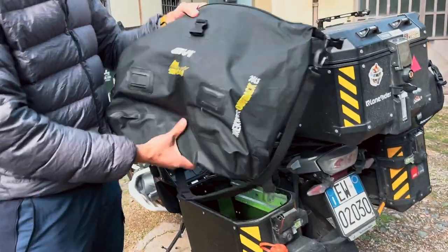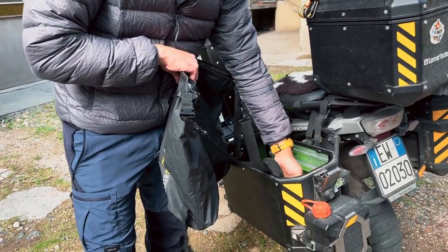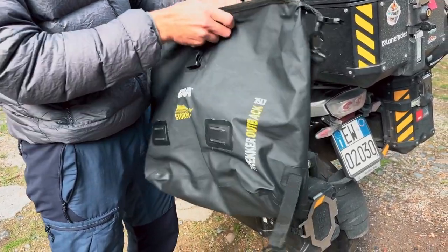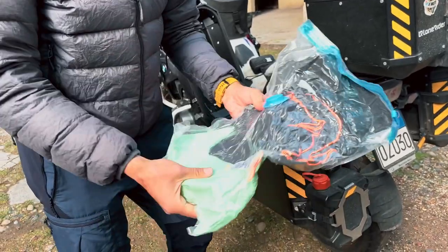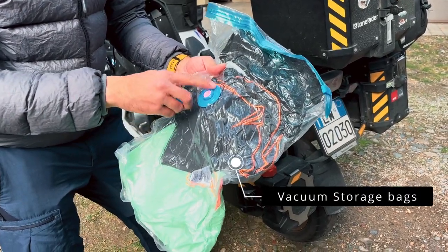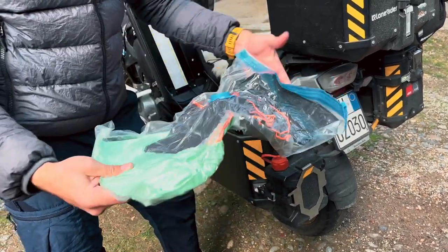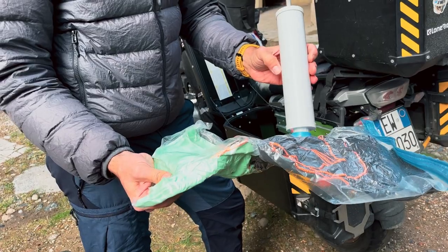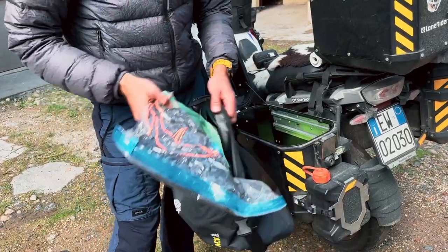Let's take a look inside the side cases. First of all, all the clothes were inside GB Storm bags, because when it's raining a lot your case can get wet inside — you don't want wet clothes. Then we used these plastic vacuum bags with a valve to remove the air. This allows you to save space significantly. With a pump, you just fix it, remove the air, and all your clothes pack down very easily.